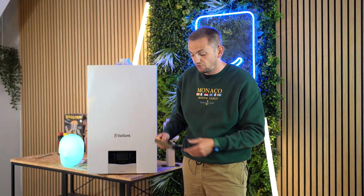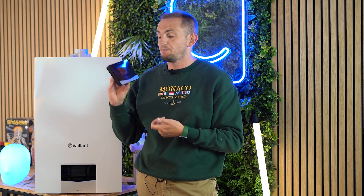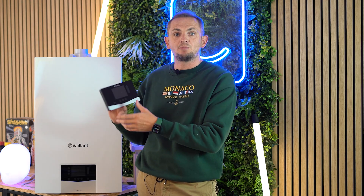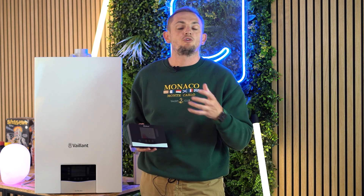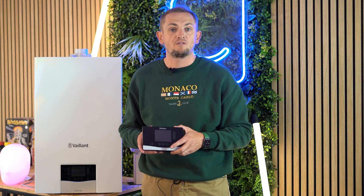If you want to set programs on the wall — because not all users have smartphones — you need the Senso Home. It's a bigger unit with a larger touchscreen display, letting you set time and temperature programs. You can also view external temperatures and it gives you full weather compensation.